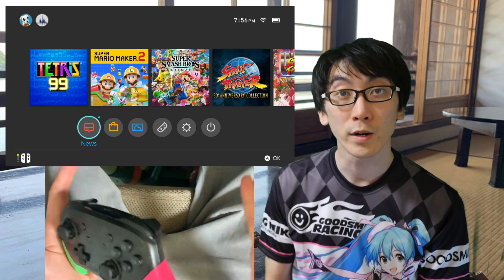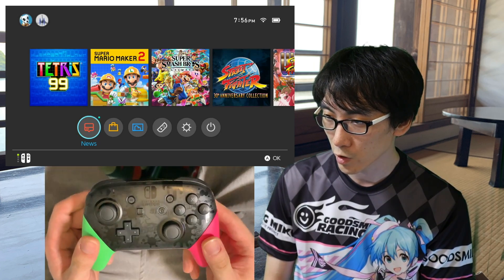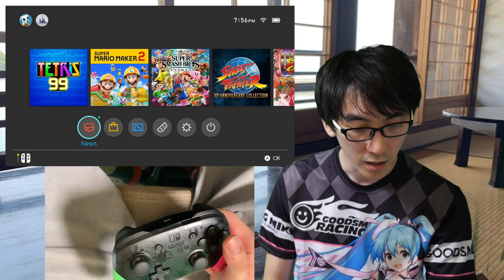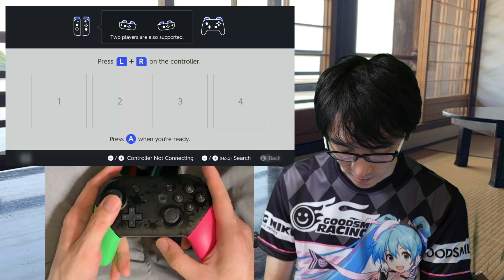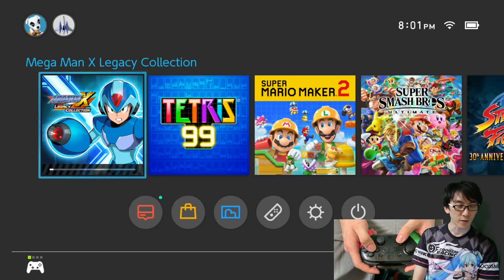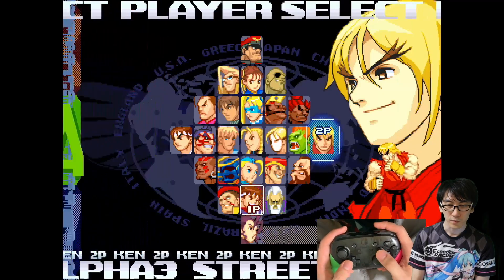So there you have it — the Nintendo Switch Pro Controller. This cost me something like $70. Let's plug it into the Nintendo Switch and see how it feels. I've got it here but nothing's happening because it's not actually plugged in yet. I don't actually know how to sync it up. To pair controllers wirelessly, close this screen and select 'change grip order.' This is very exciting — there it is! I did want to show you Mega Man X but I forgot to download it, so let's try a bit of Street Fighter first. Let's try Sakura, shall we?